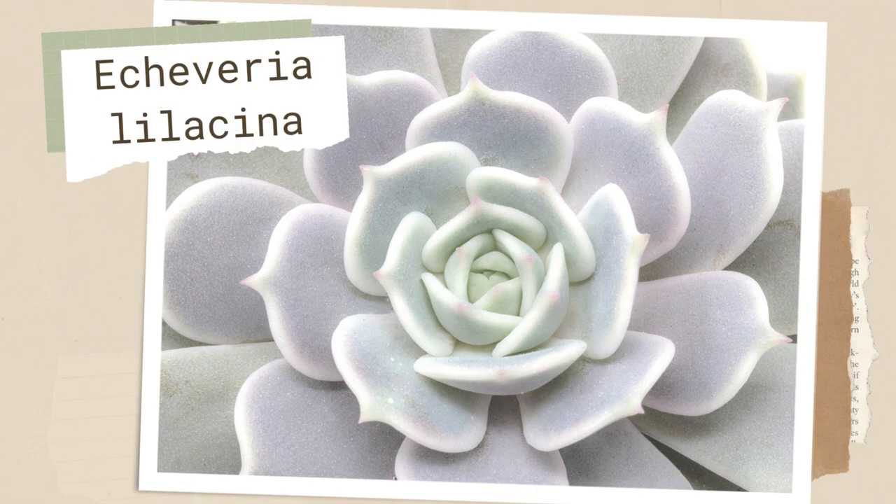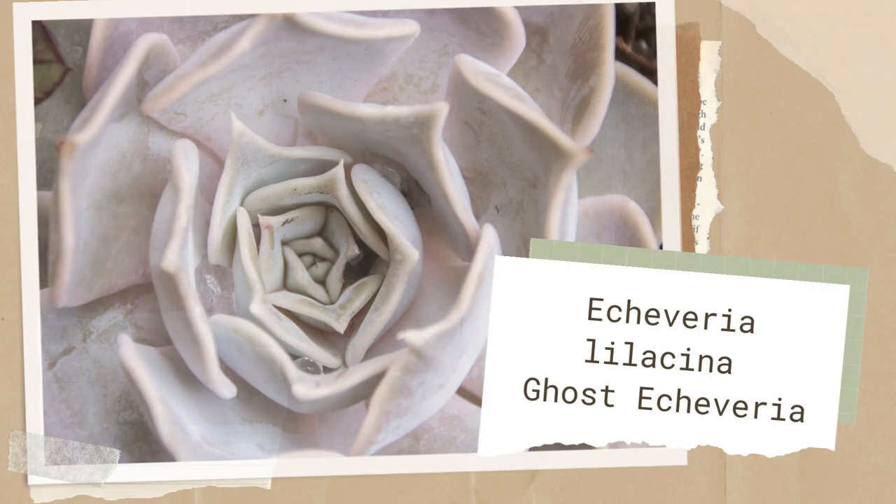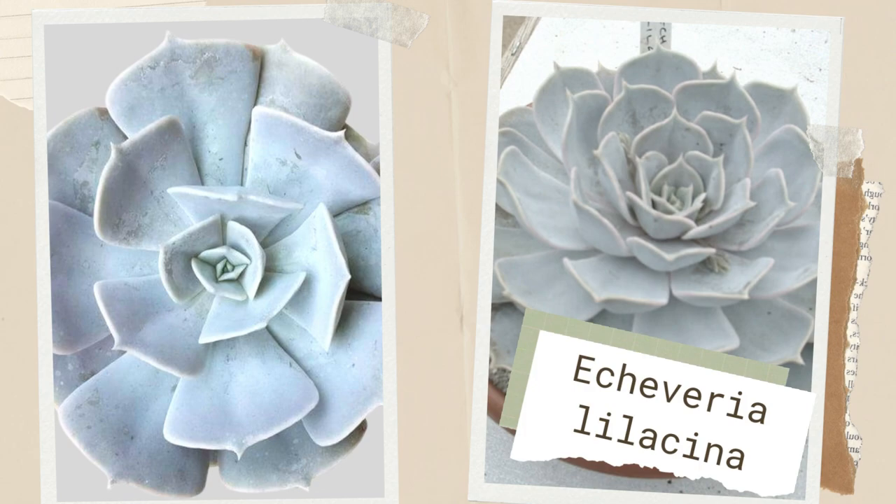Echeveria lilacina, or ghost echeveria, is a favorite for its open rosette shape and distinctive silvery lilac color. The fleshy leaves of this succulent are spoon-shaped and widen near the tips. A thick, powdery coating of farina gives the leaves a white porcelain appearance.